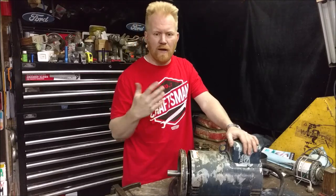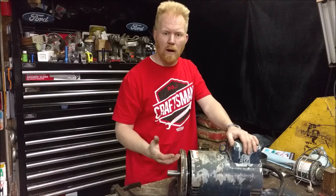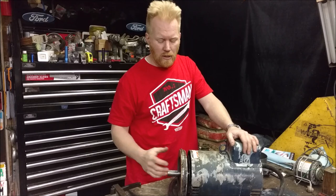When you work on mechanical items, eventually you're going to run into bearing failure. Having to swap out bearings, take them off, reinstall them — there are a couple of tricks that make it easier than others.